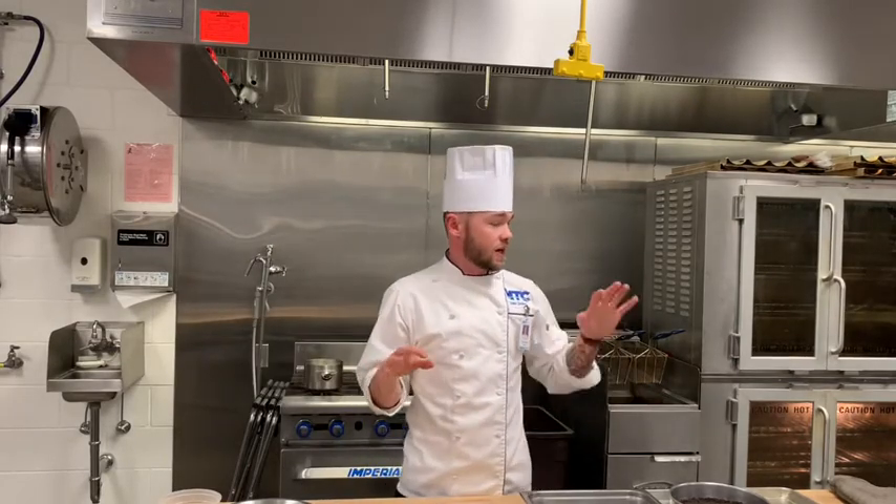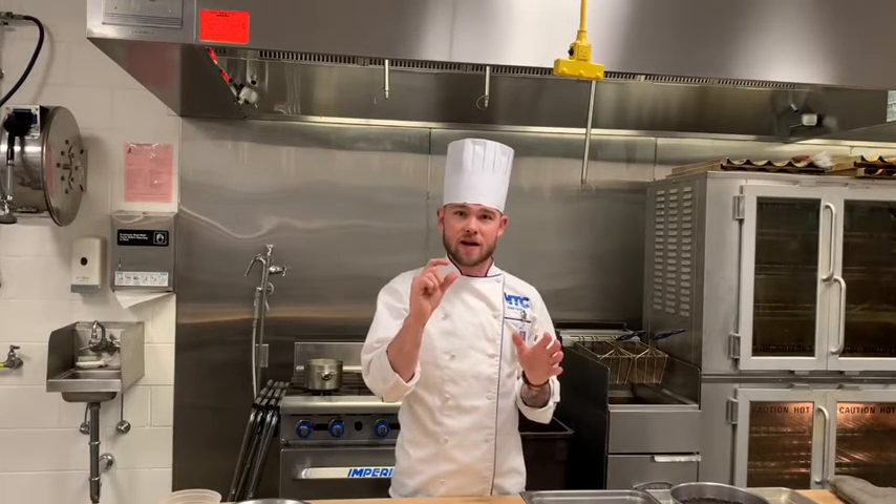Here's our demo video for baked custards week. I'm going to teach you guys how to do a cheesecake and a crème brûlée. Crème brûlée is a very simple recipe, but one thing you need to understand about baked custards is they have a high egg content. We need to coagulate those egg proteins properly so they set up nicely and are thick — relatively solid, like a nice pudding texture.